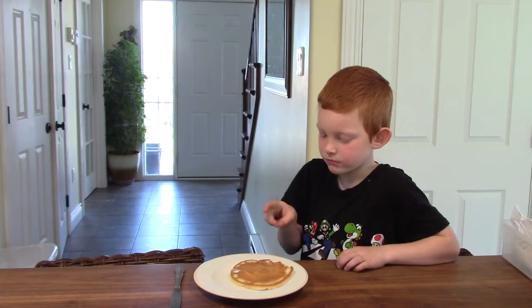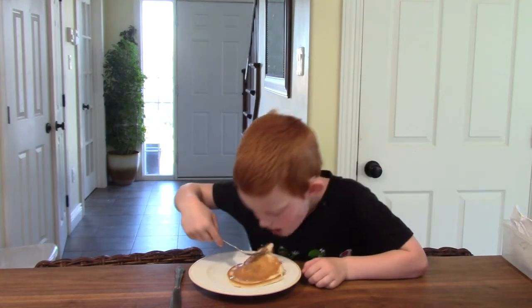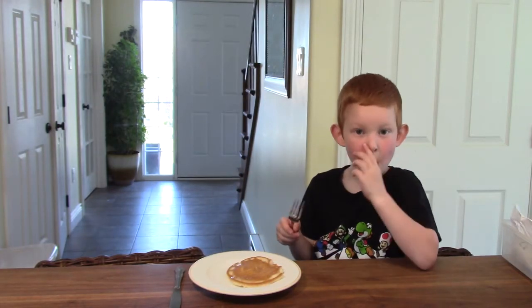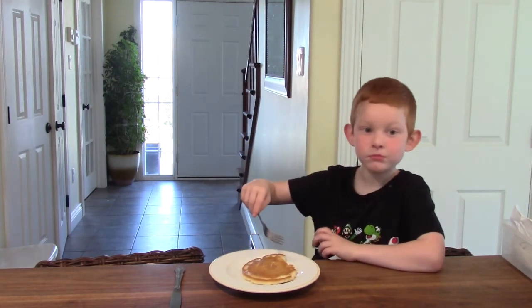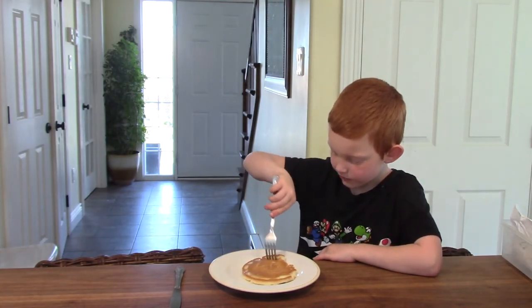Our pancake turned out because we followed the recipe. A recipe is a list of instructions that tells us how to bake or cook something. They often include the ingredients and the amount of each one of those ingredients, as well as some instructions on what to do first, next, and last. Math can be yummy! Thank you so very much for joining us today as we reviewed following a recipe.